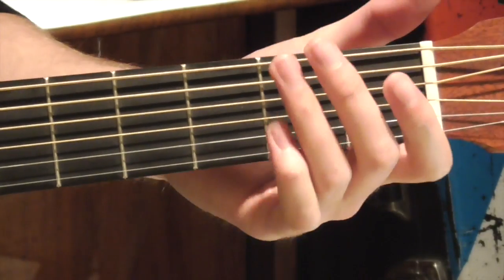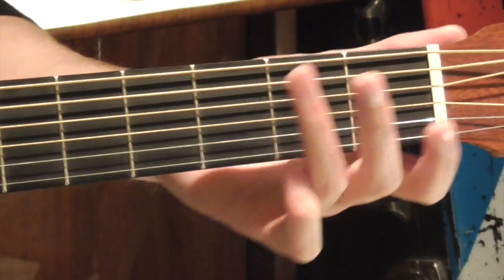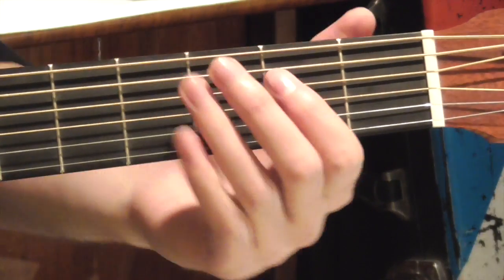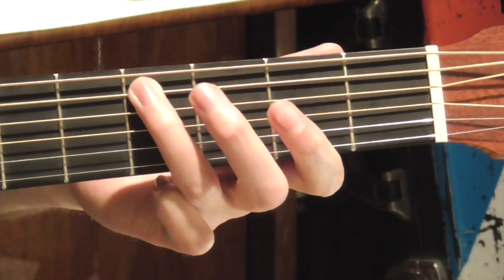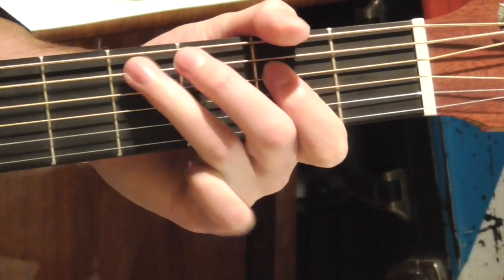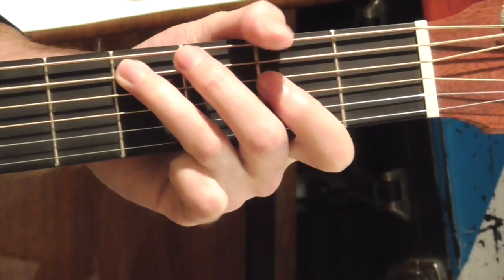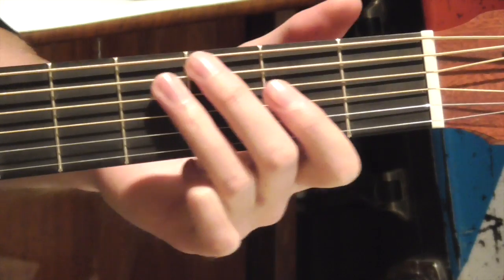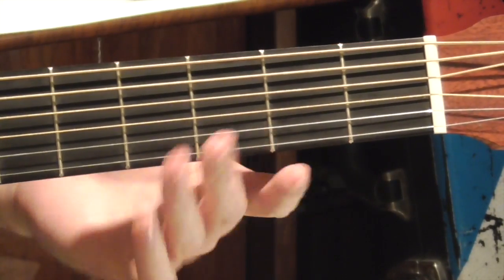So to start the second acoustic guitar part, we're going to play an E chord, and then we're going to use our ring finger on the A string, and we're going to slide up to a C sharp, and then go down a string to the D string, and hit an E note, and then go back to the C sharp. Slowly that goes like this. Then we're going to go to an A7 chord and do the same riff. All together it sounds like this slowly.